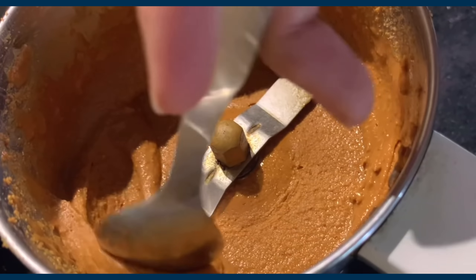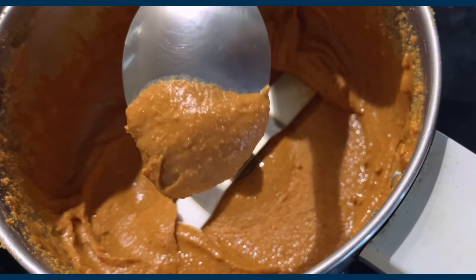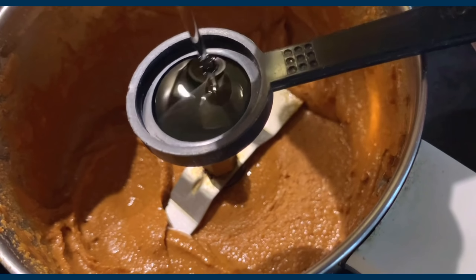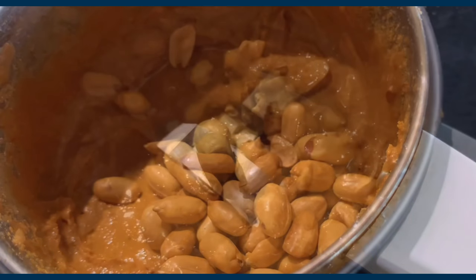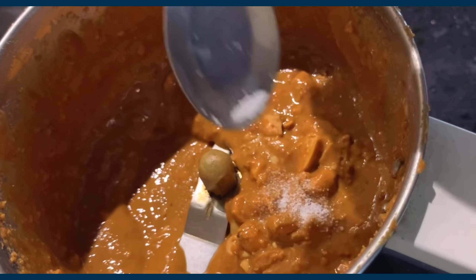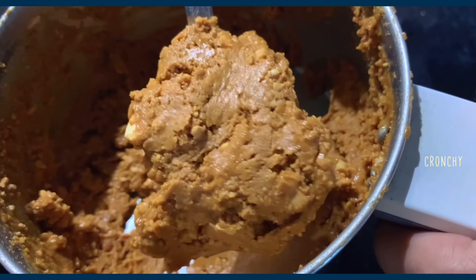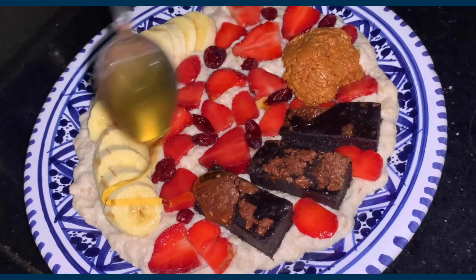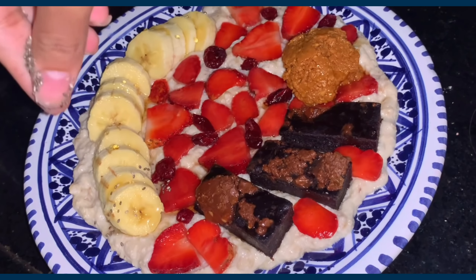You can stop there, add some salt and honey, and eat it. But I wanted a thicker, almost dough-like consistency, so I added sesame oil, more roasted peanuts, a pinch of salt, and honey — and look at that crunchy result, just what I needed. I also topped my oats with cranberries, honey, and chia seeds. Done and ready to eat!